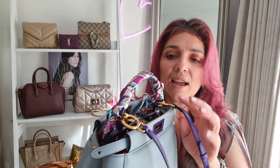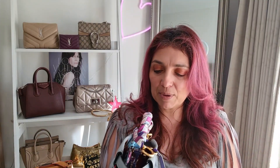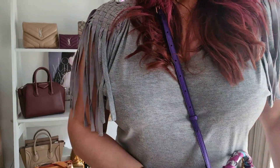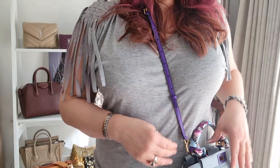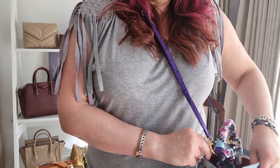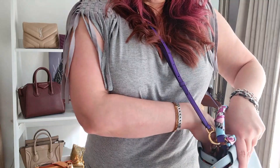With the Fendi Peekaboo, you need to have the strap attached on the same side of both squares so it sits uniformly. If you attach it to the opposite side you get a lot of twisting. The other thing I'd change is that because the strap attaches on one side, when wearing the bag cross body the inner side closest to your body is harder to access — you have to pull the bag out and tilt it to see inside.